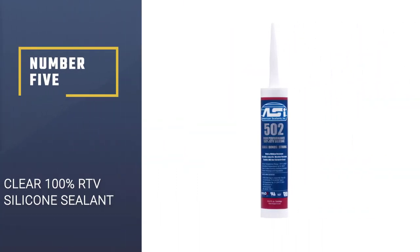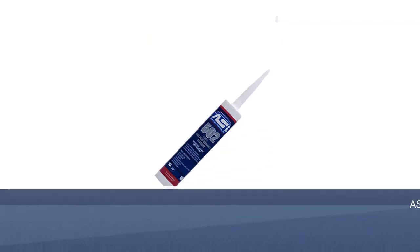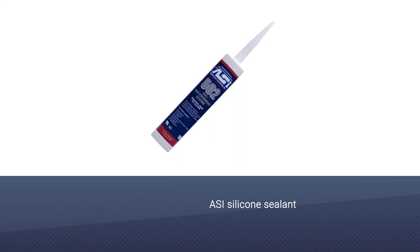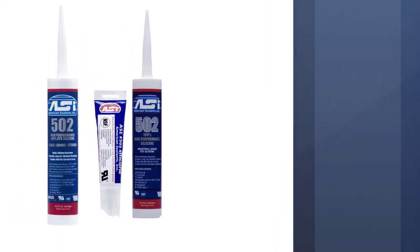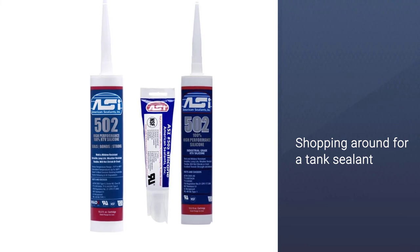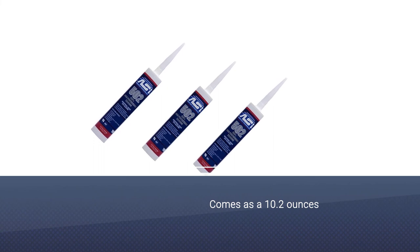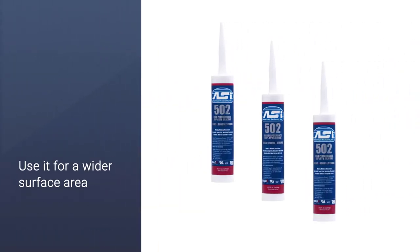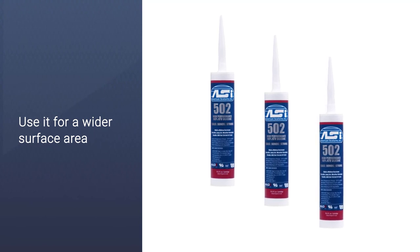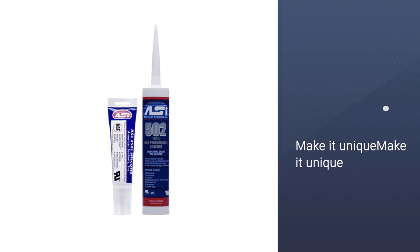Number 5: Clear 100% RTV Silicone Sealant. Do not miss the ACI Silicone Sealant when shopping around for a tank sealant. It comes as a 10.2 ounce variety, making it a good choice for those looking to use it for a wider surface area. One of the things that make it unique is that it is weather-resistant. You can rely on it when it comes to dealing with UV radiation and ozone. It can also withstand temperatures, airborne chemicals and freeze-thaw conditions.